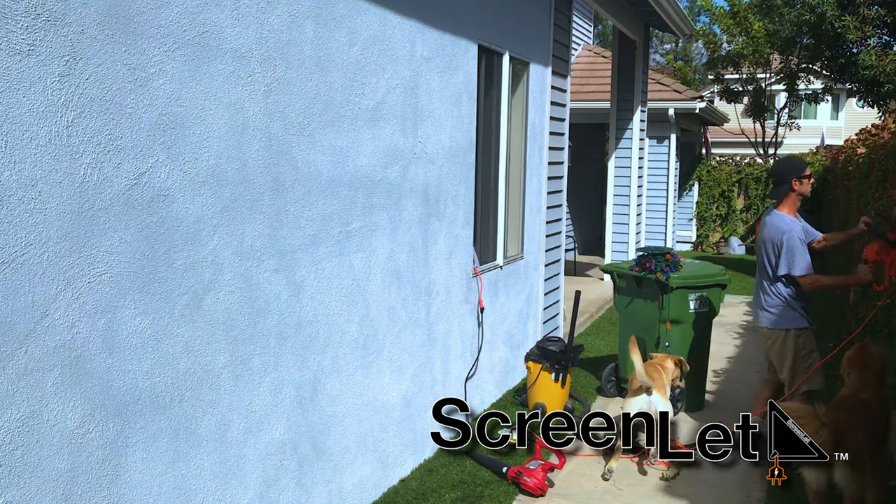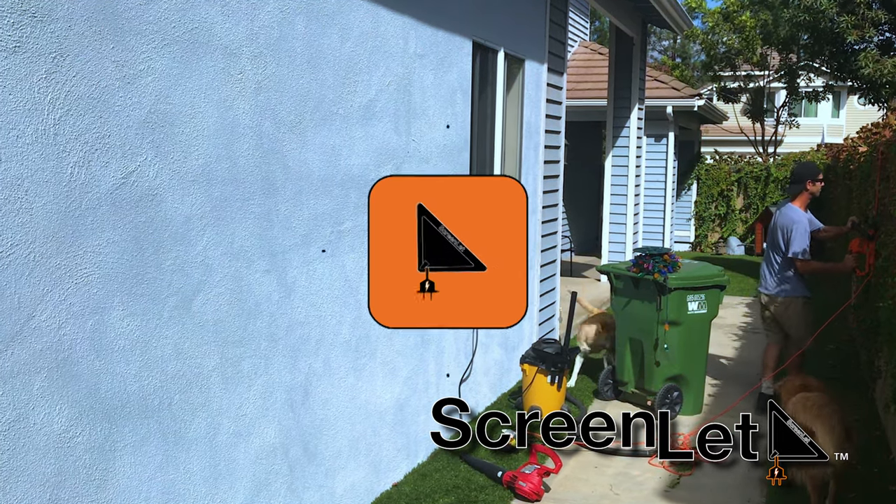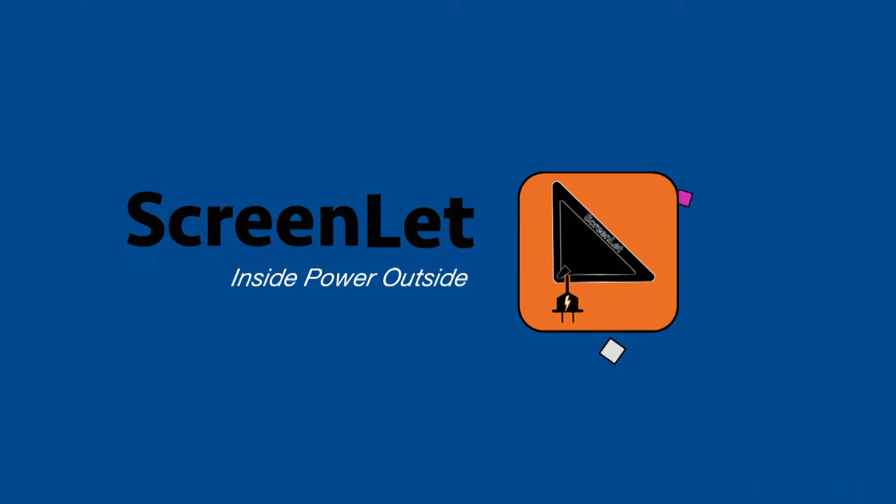The ScreenLit simply opens the door to more power outside when you need it and where you need it. ScreenLit — inside power, outside.